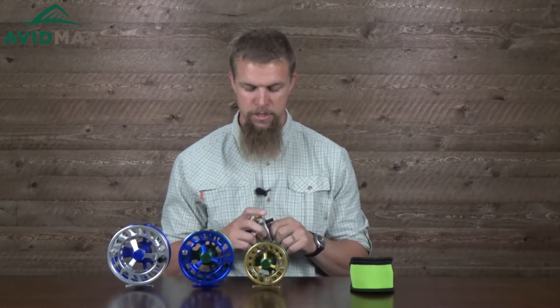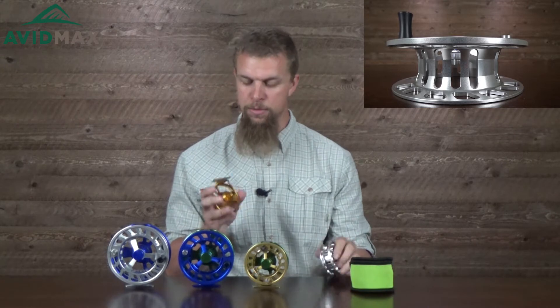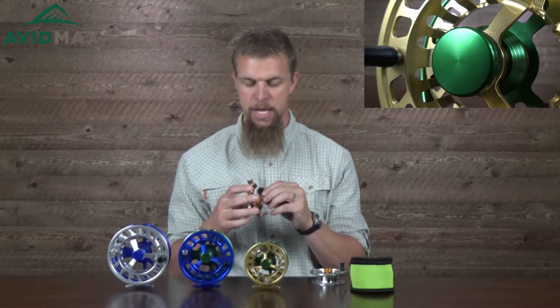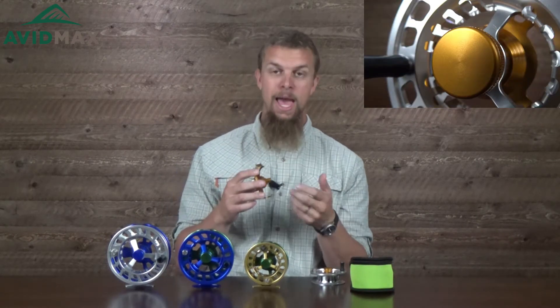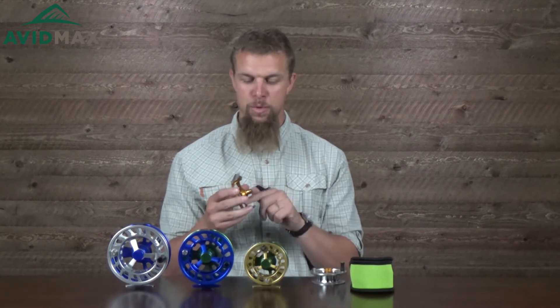They have a lot more going for them though than just the looks. As you pick these up and start playing around with them a little bit, you can tell they are a really high quality reel. They're made out of CNC machined aluminum. All the spools on them are easy to replace, which is kind of standard on a lot of reels. But they also have a fully sealed enclosed gasket drag system, which is really nice especially if you're doing any saltwater fishing — you want to keep the saltwater out, or if you're on a lake or river and don't want sand and debris getting in there.